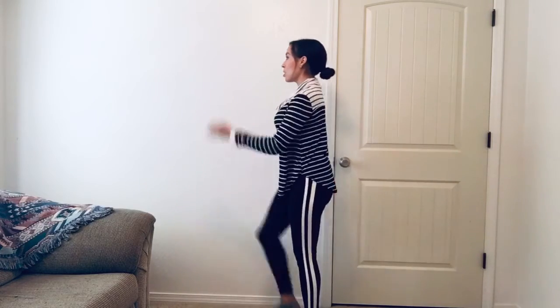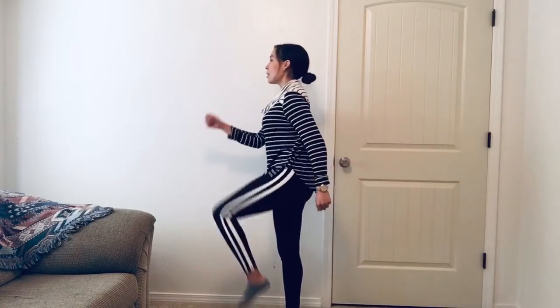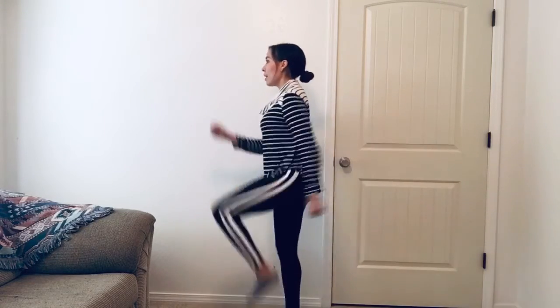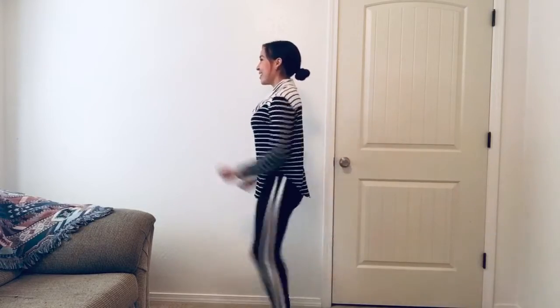And switch, switch, switch. I can go slow or I can go fast. And that is marching.